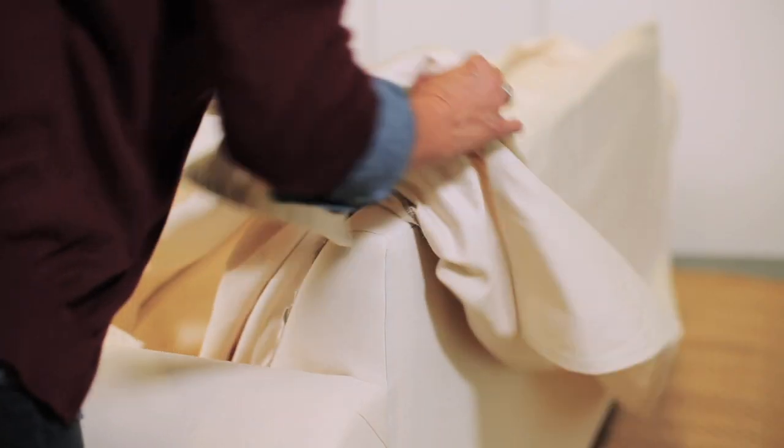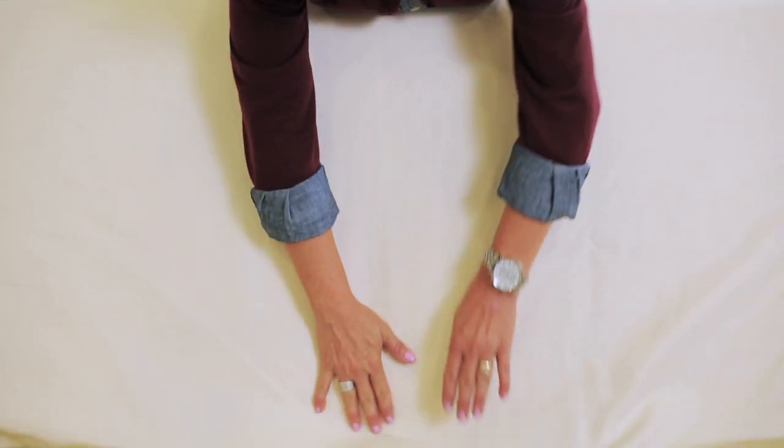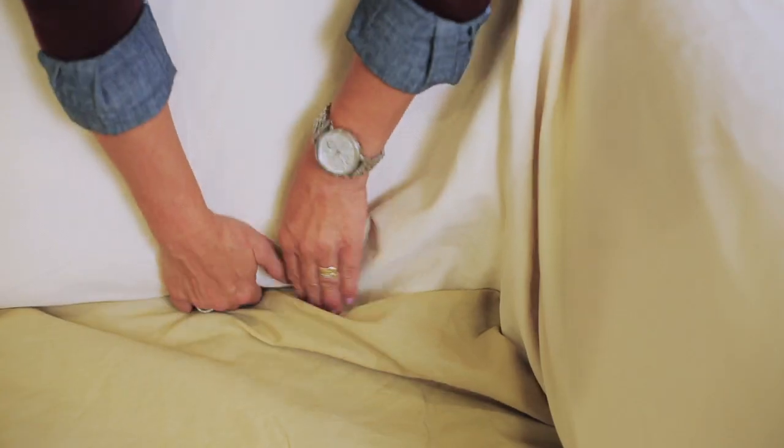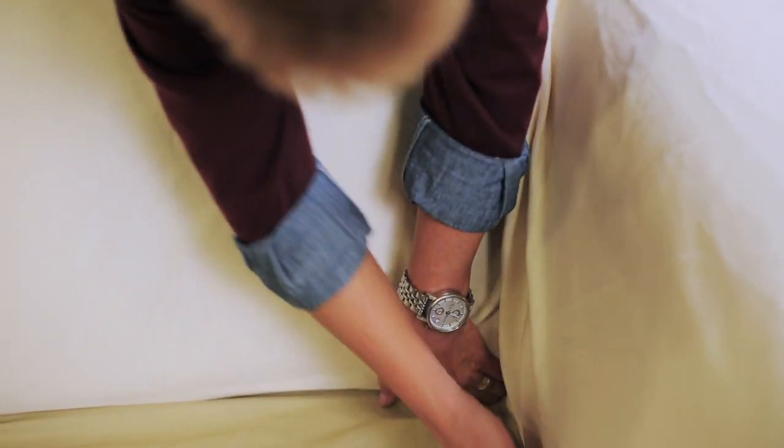Ensure that the seam and the corners of the slip cover are aligned with the top of the furniture. While holding the seam in place, tuck the front of the cover into the seat of the furniture. Then tuck in the remaining edges around the seat.